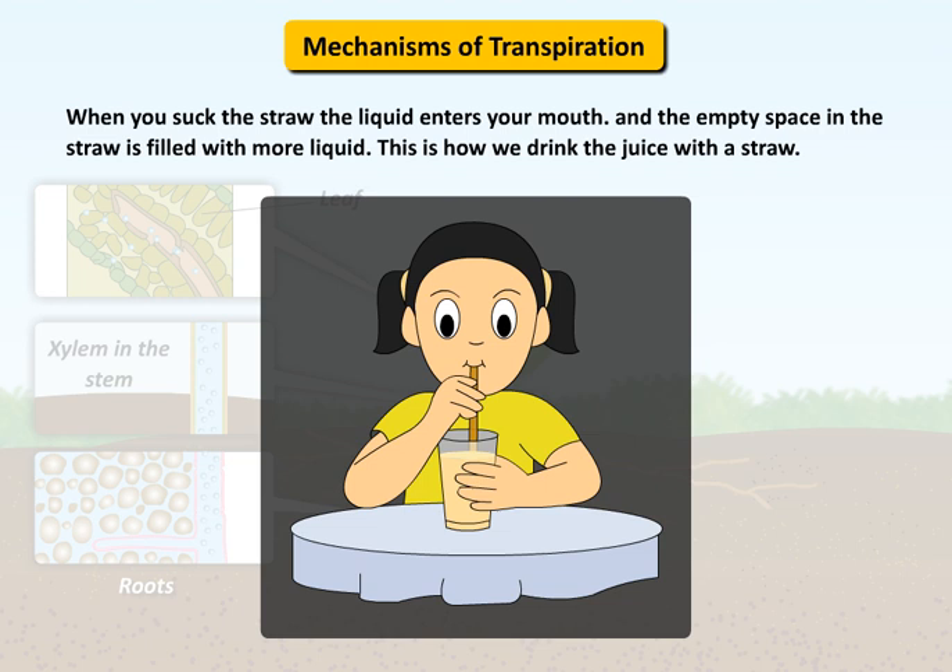When you suck the straw, the liquid enters your mouth and the empty space in the straw is filled with more liquid. This is how we drink juice with a straw.